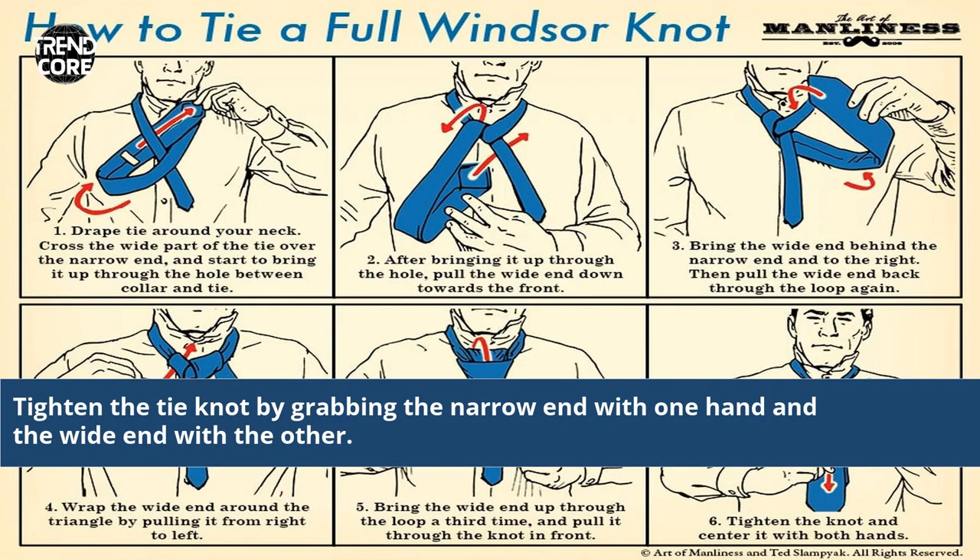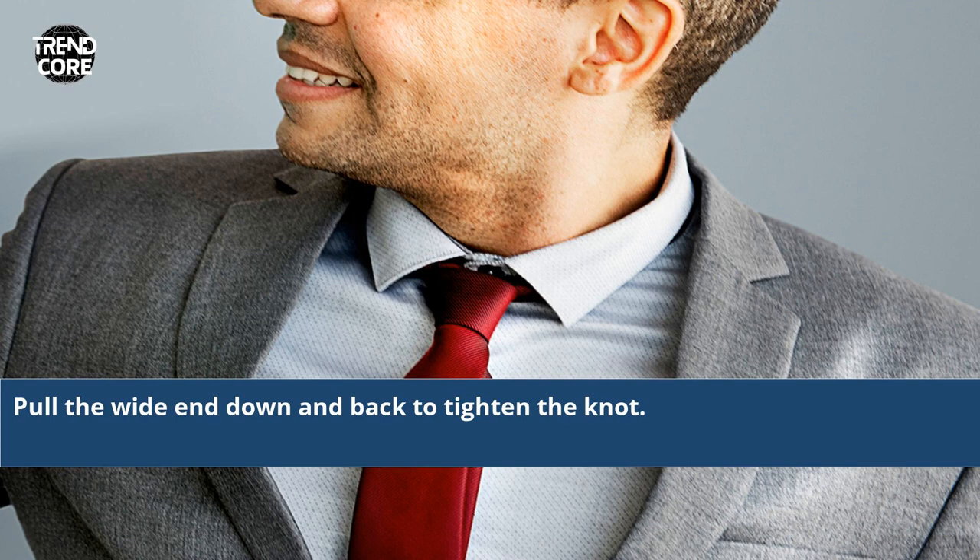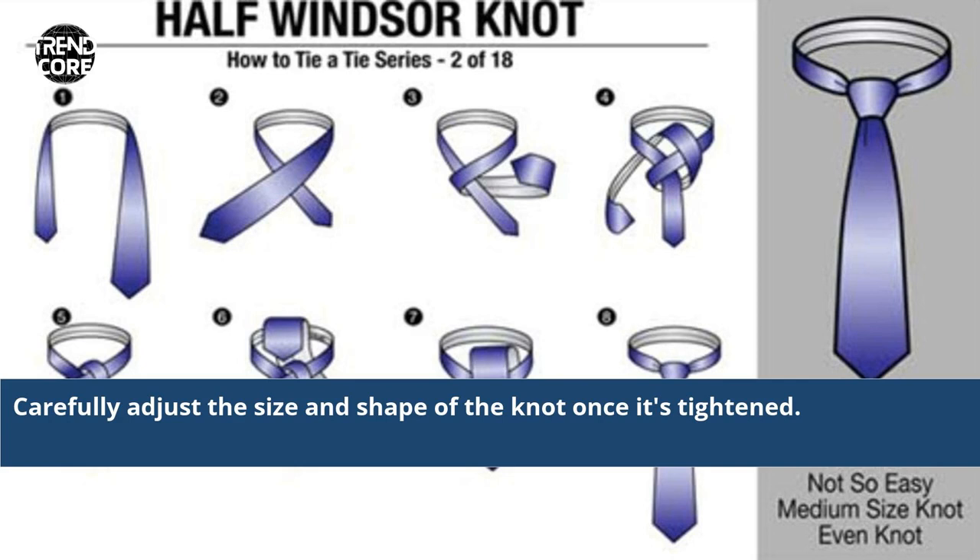Tighten the tie knot by grabbing the narrow end with one hand and the wide end with the other. Pull the wide end down and back to tighten the knot, then carefully adjust the size and shape of the knot once it's tightened.